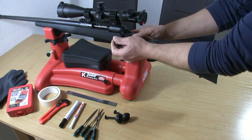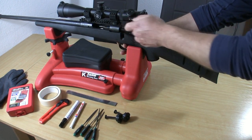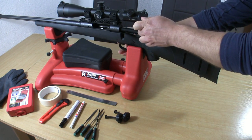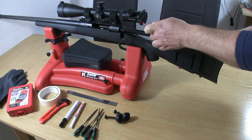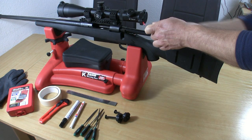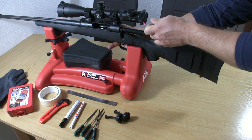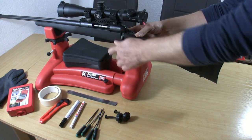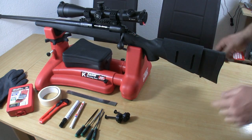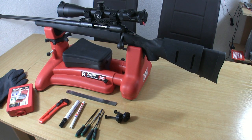The safety check was done before I started with the video, and now I want to make sure that I can remove my bolt with the cheek rest in place. I have to keep the minimum distance, so I use masking tape to mark the position here.